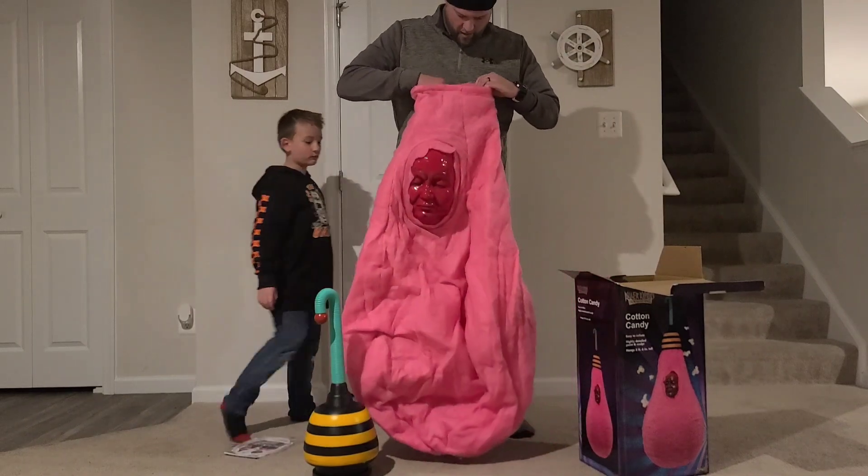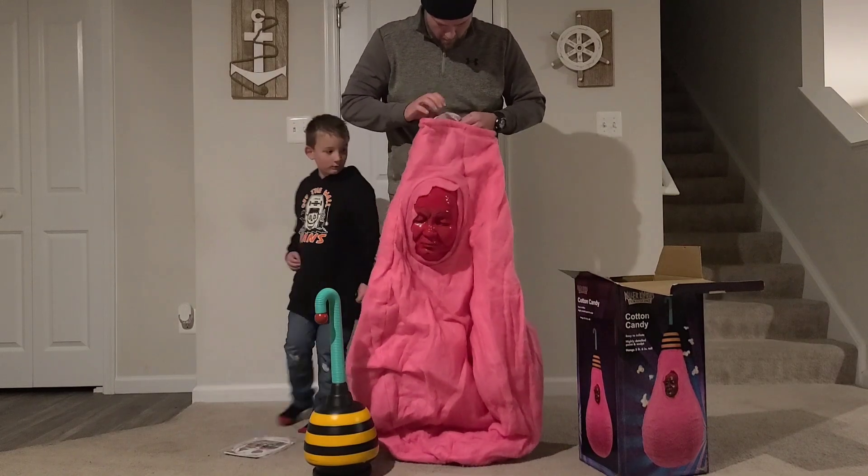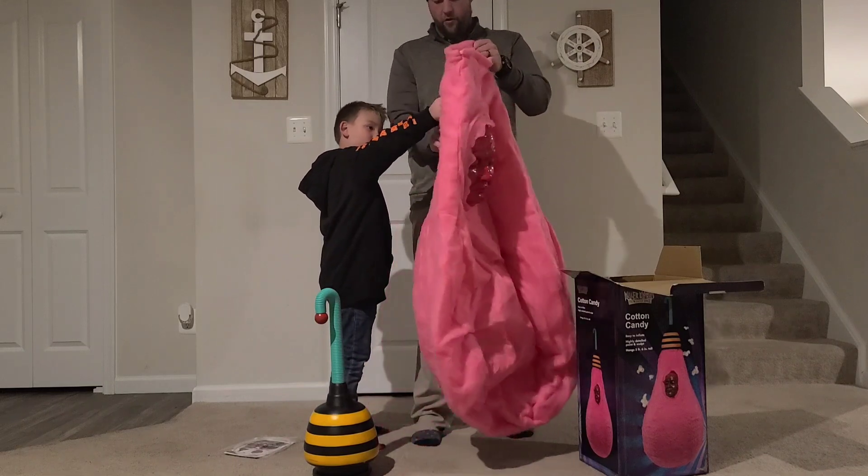So we got to figure out how to blow this thing up. We'll figure it out. Wait, I think I see something right here. Oh, you do have to blow it up.